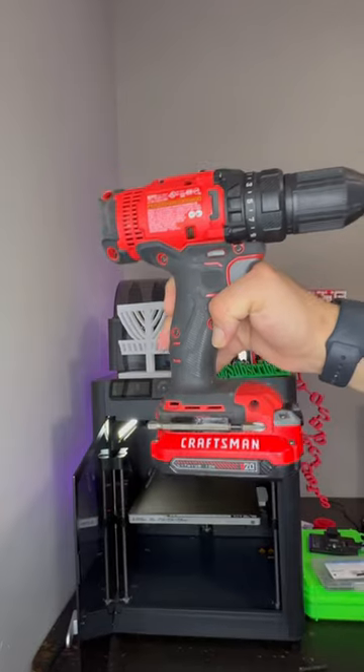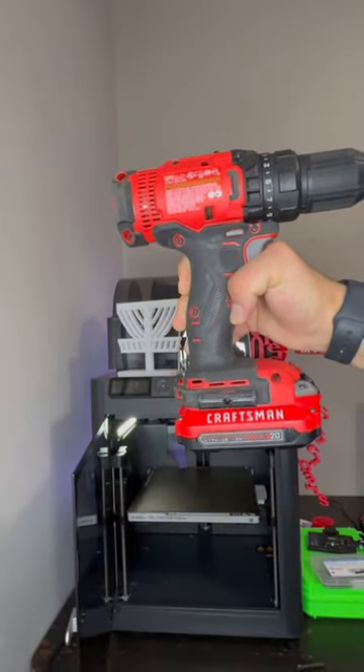Now, I can just keep one attached to my drill everywhere I go. Can't complain, makes life easier.